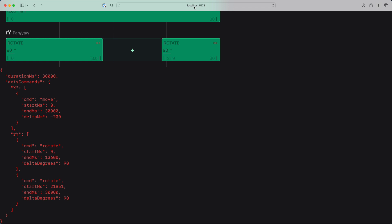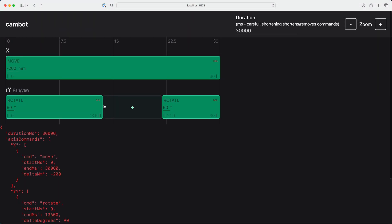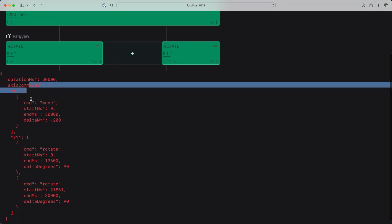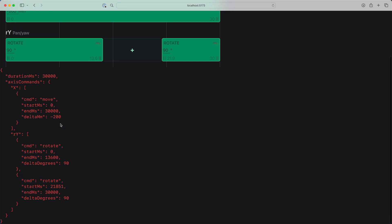This app is just being served by my computer right now, but I can also build it as a static bundle and upload that to the ESP32 board. Now all I need to do is write some microcontroller code to interpret this JSON and turn it into the correct motor movements. That's it. Famous last words.